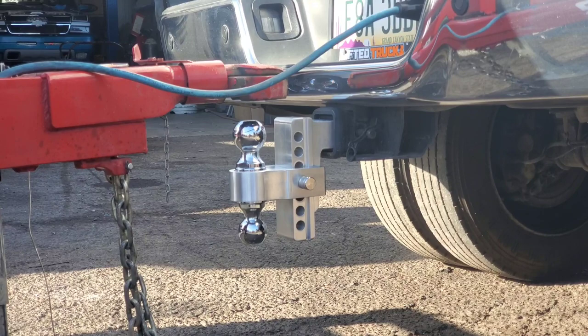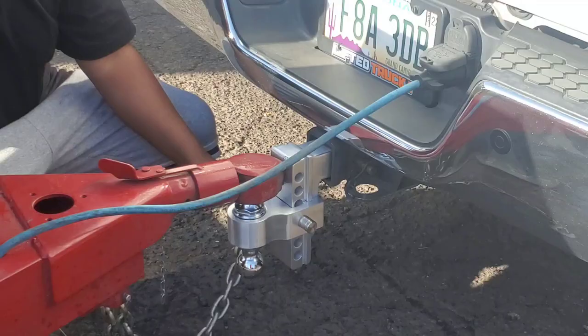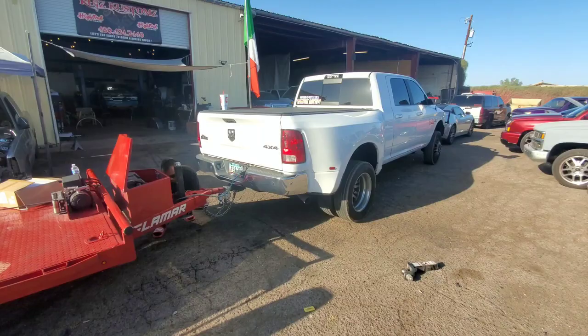That's it guys — saw that install, didn't take more than five minutes, everything hooks back in just like before. Big shout out to the homie Sideways King over here for letting me borrow this truck.